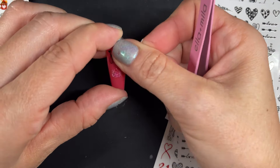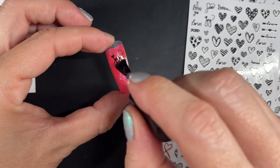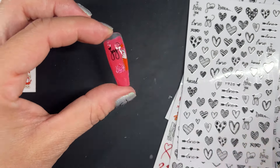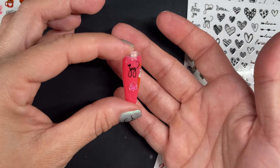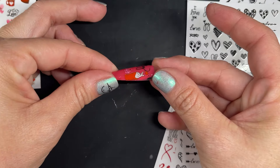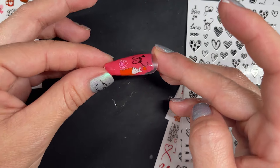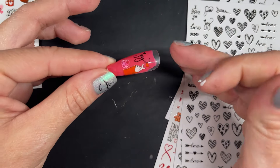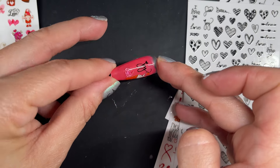They're already super flat and I'm very glad, because sometimes you buy stickers and they're chunky and they level off the nail. Some stickers are designed to be 3D, which is great, but some are not designed to be 3D and they're just chunky and hard to wear. You can see how these are totally flat and perfect.